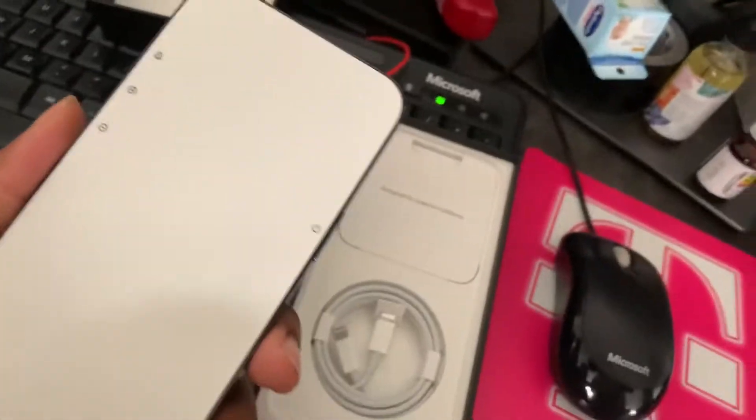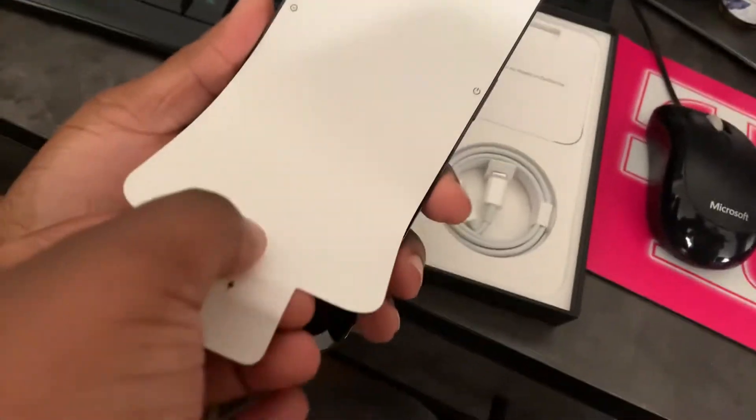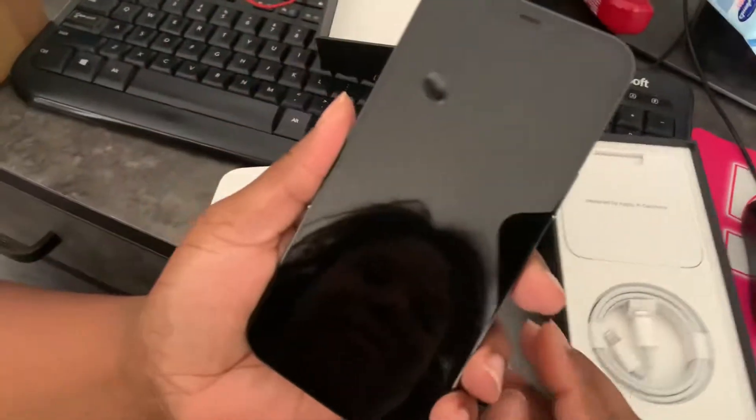And now the unveiling of the iPhone 12 Pro Max. Woo, that looks good man! I can't wait to take some pictures with my mom on this thing.